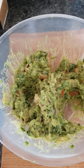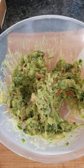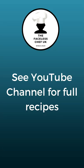Mash together, and there you have it — perfect guacamole. For where to use this and other recipes, please see the main YouTube channel. Bye.